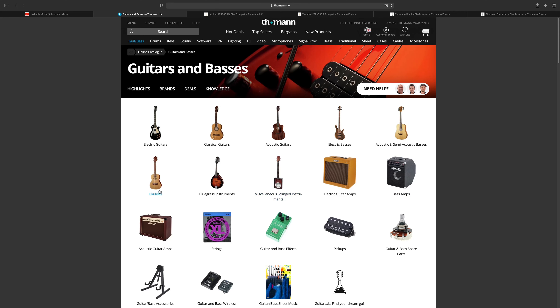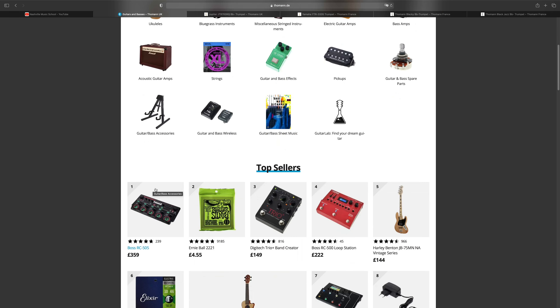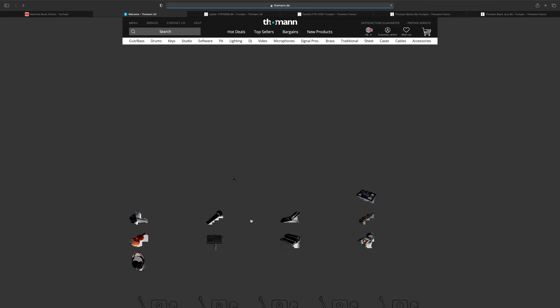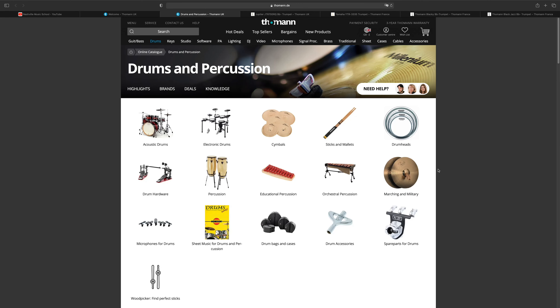Guitar, bass, pianos, trumpets — which is what I'm going to be purchasing today. It has many other instruments and accessories: guitar strings, bass strings, sticks, cases, and a lot more things.